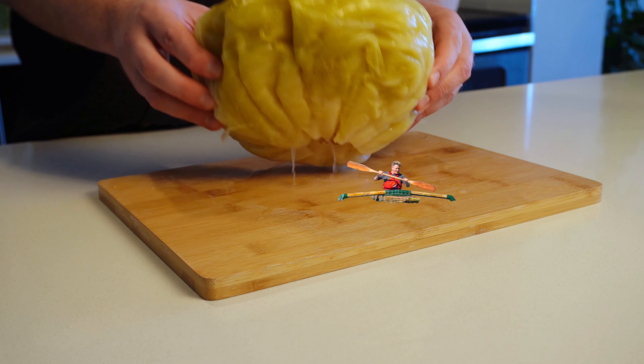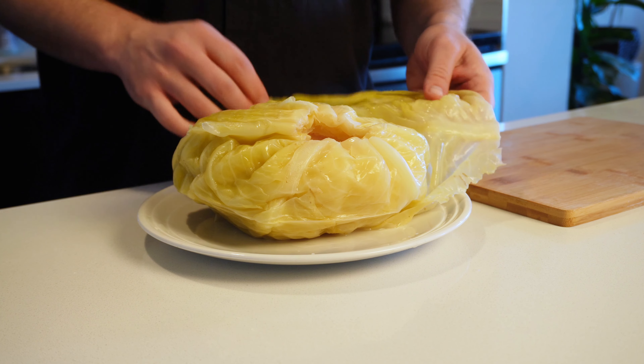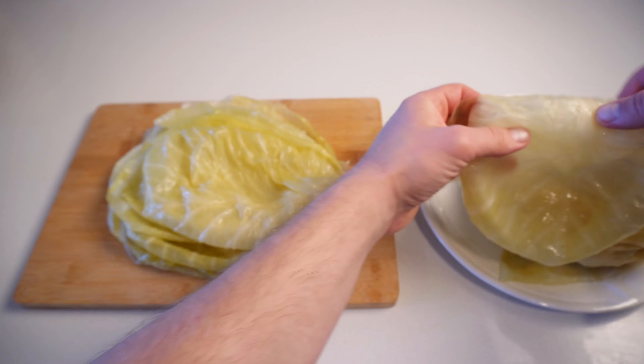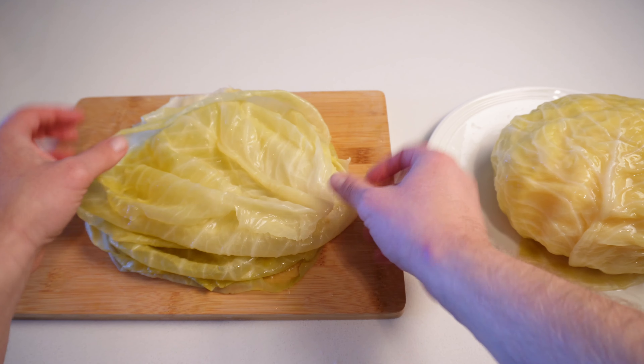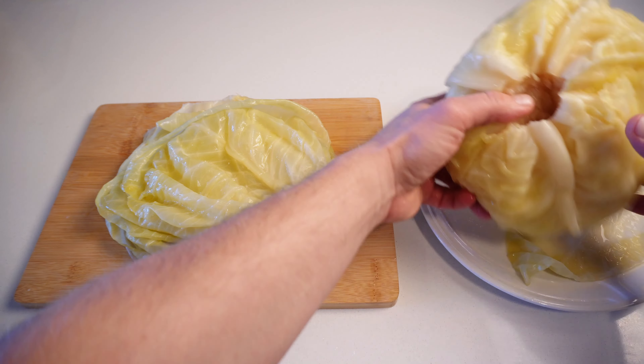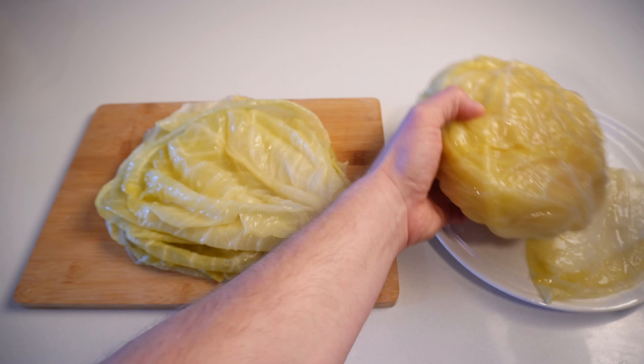I probably should have pat dried the cabbage a bit before starting, but either way let's begin. To prepare the wraps, I'm going to start by undressing the cabbage layer by layer and stacking them neatly on top of each other one by one. This cabbage head is around 4 pounds, and these medium to large ones usually make over 20 pieces. It's all going to vary, but 20 is usually a good number to aim for.